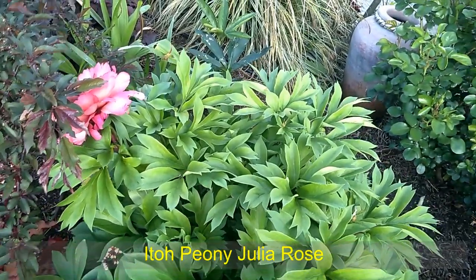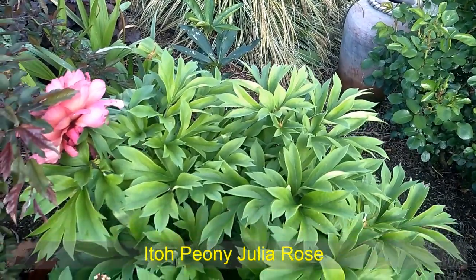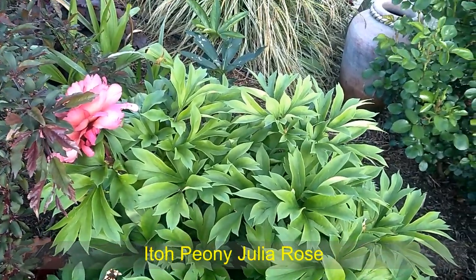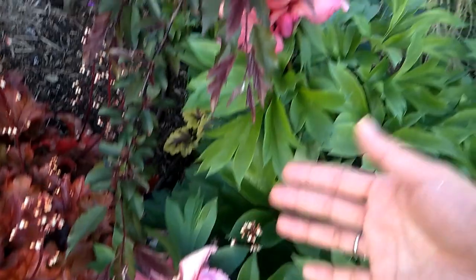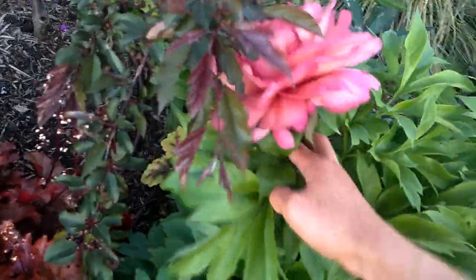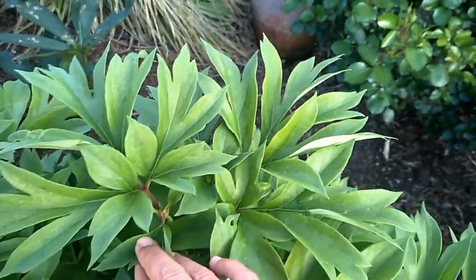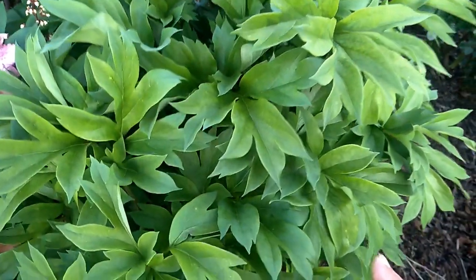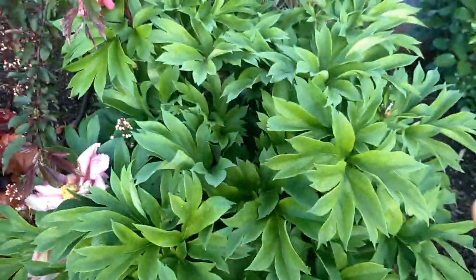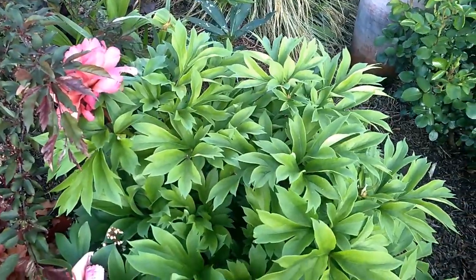The Ito variety blooms for quite a long time. For example, this one bloomed quite early and has now finished, while this one is just starting to bloom, and after that we'll have another bloom over here, and then another little bud coming up. So we'll have quite a long flowering time with this Ito variety, especially this Julia Rose variety.